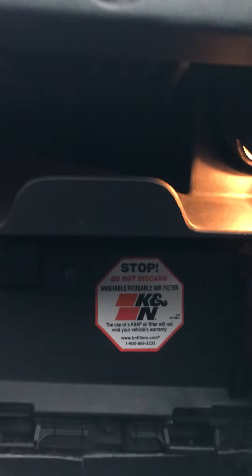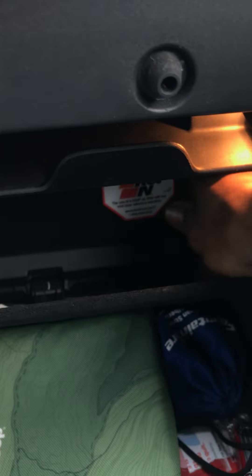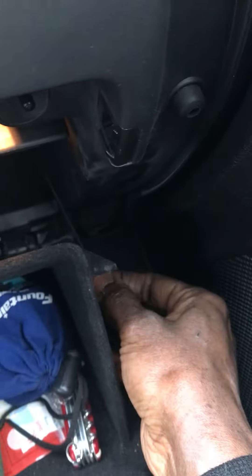It gets a bit tricky with one hand, but you get the idea. Then you put the cover back, but before that you have to grab this piece and pull on it — it goes inside here to lock. It's kind of hard to show you.